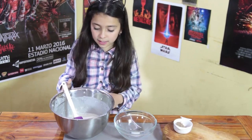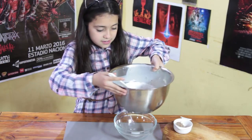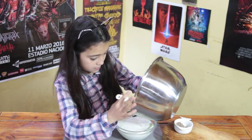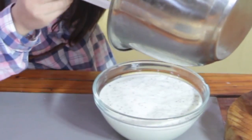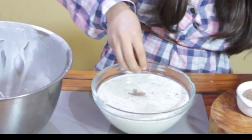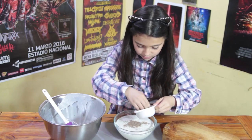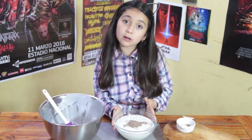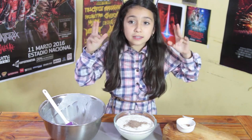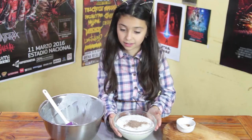Vamos a revolverlo con movimientos envolventes. Ahora vamos a echar la mezcla a un bol. Siempre tengan cuidado que se les puede caer. En el bol que quieran, esto va al congelador. Lo vamos a espolvorear con el chocolate que reservamos para darle un toque fino. Esto se va a meter al congelador — recuerden siempre taparlo, si no se va a congelar de hielo. Vamos por 8 horas al congelador, o hasta el día siguiente si quieren.